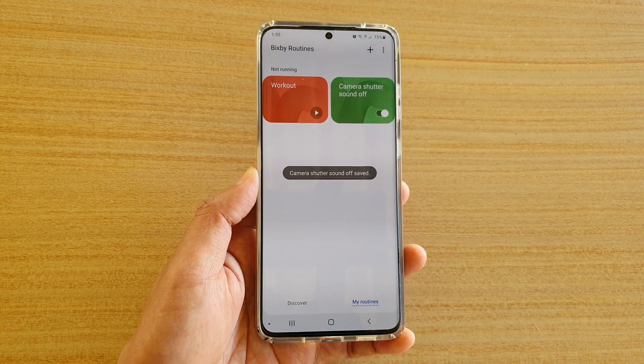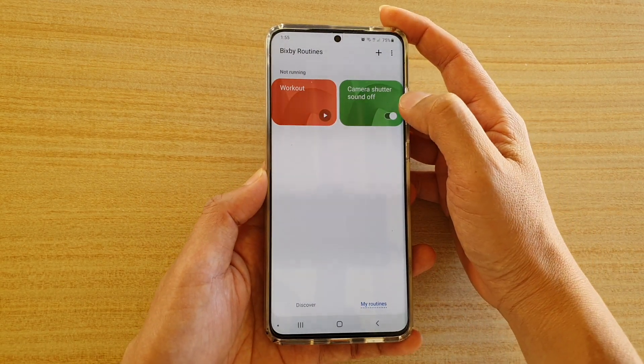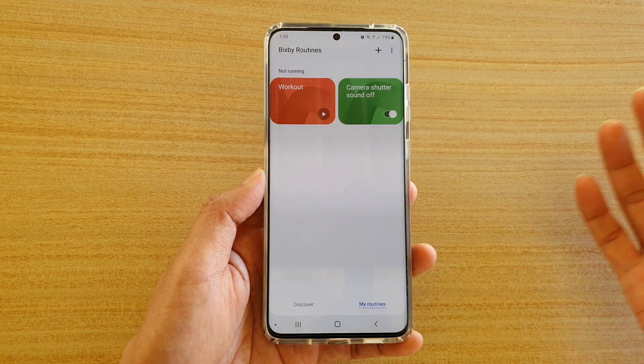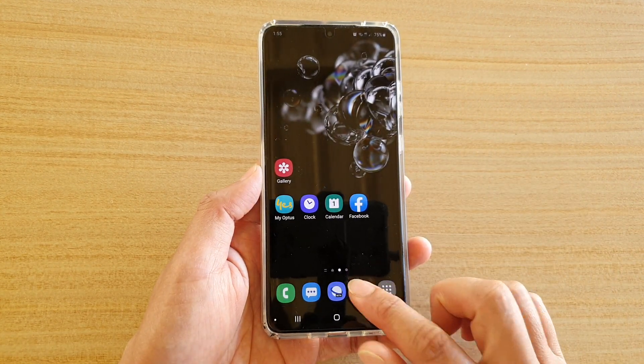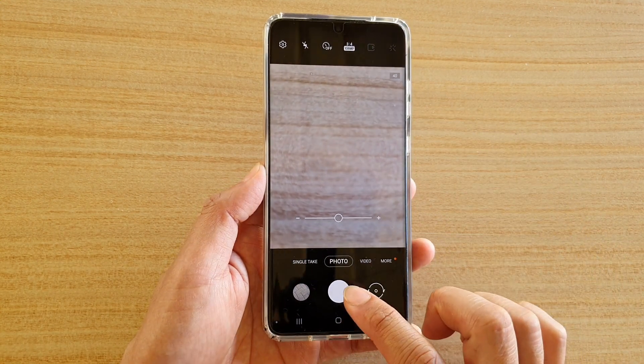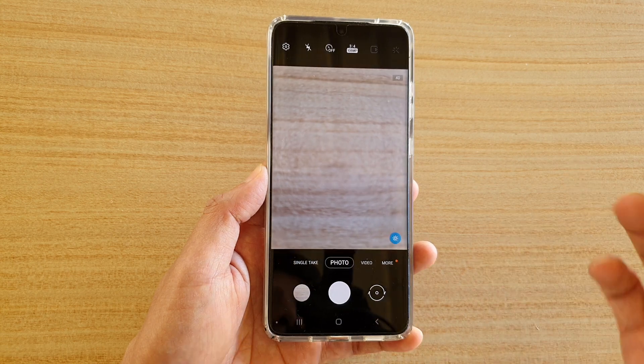Tap on done. What this routine does is it allows you to turn off the sound when you are launching the camera. So let's test it out now — if I launch the camera and take a photo, you can see it takes the photo without making any sound.